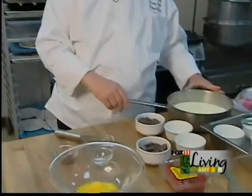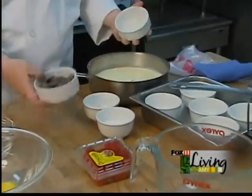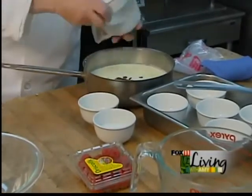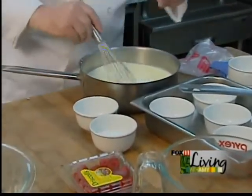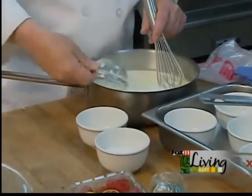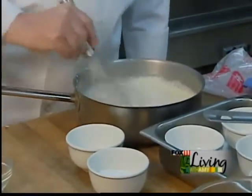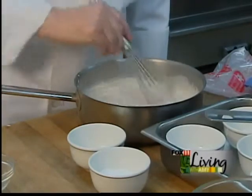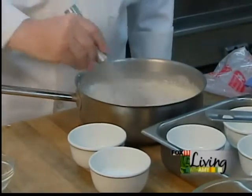We just heated up some cream — exactly four cups of heavy cream — and we're going to put in eight ounces of dark chocolate and whisk that until it's smooth. Also, just as a counterpoint flavor, just one quarter teaspoon of sea salt, to really bring out the wonderful flavor of the chocolate and to mitigate some of its sweetness.